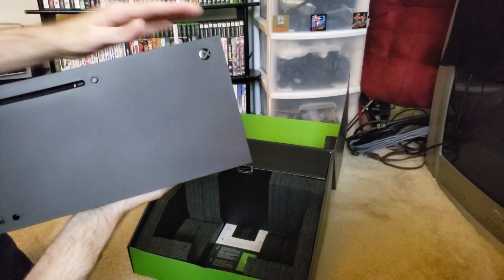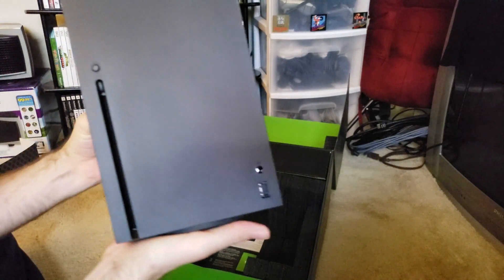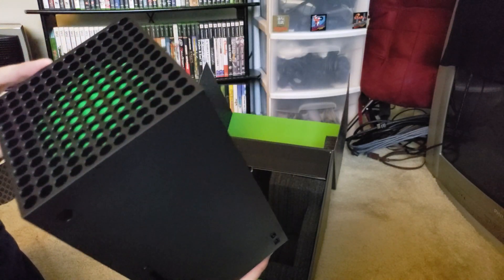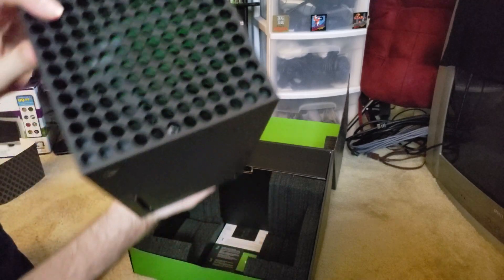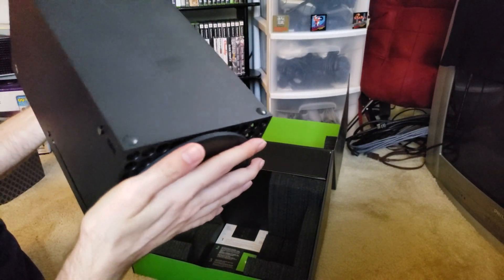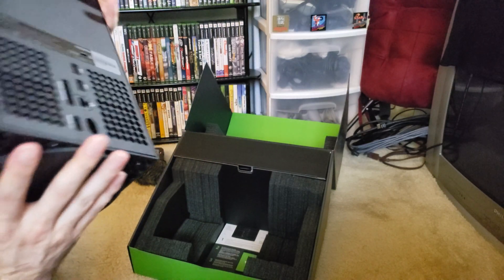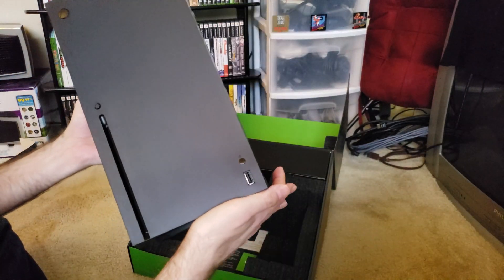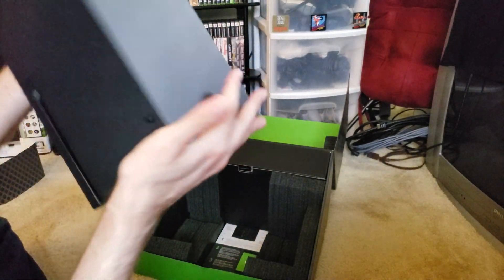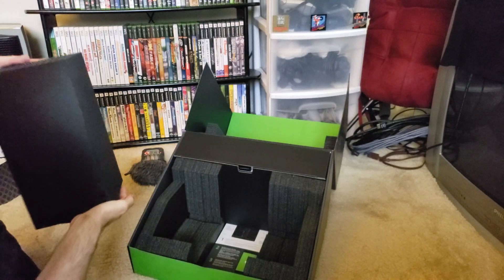There is the Xbox Series X. In one hand it's really heavy - it does not do it justice. It has a giant fan in there. Just how thick it is and just how dense. If you've held an Xbox One X and how dense that is, this thing is like that but double or triple. It's really, really hefty.